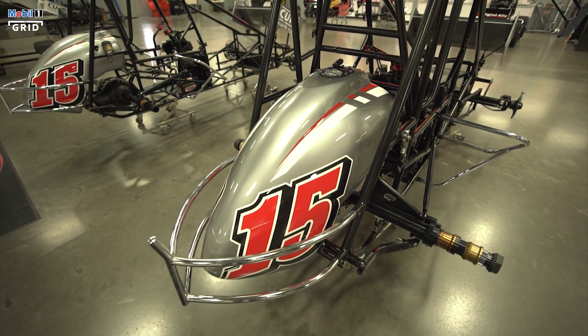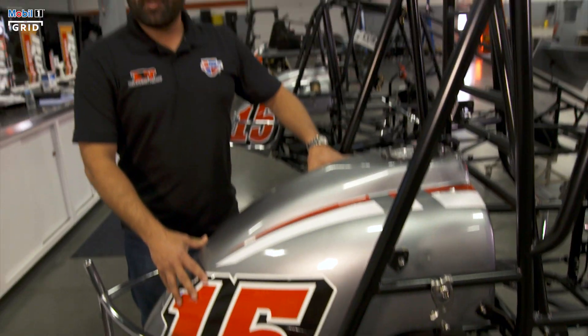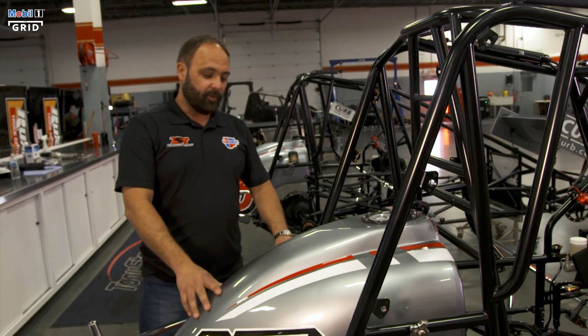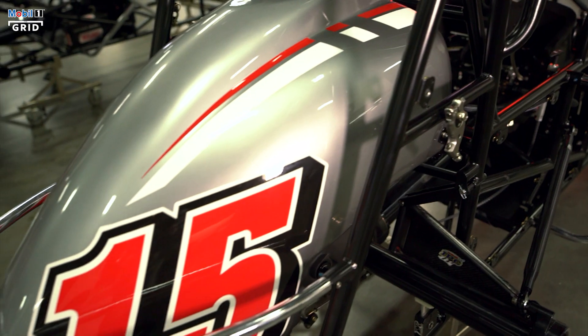First off, we're going to start in the back. This is a 31-gallon fuel tank. It's hard to believe you can put 31 gallons in there, but it's a plastic shell. It has a Kevlar bladder in it. It holds about 31 gallons when it's plumb full, so there's a lot of weight hanging on the back.